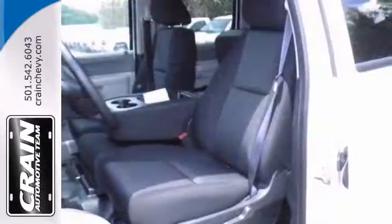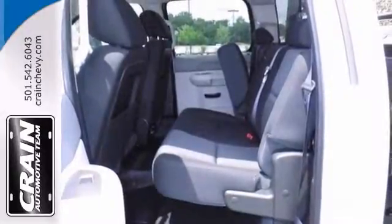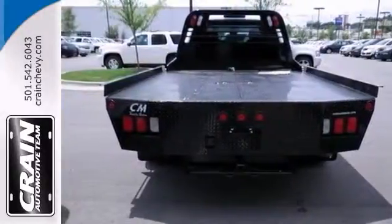It comes with a Duramax 6.6 liter turbo diesel V8, skid plate package, and trailer brake controller. You also get a flatbed and a headache rack.